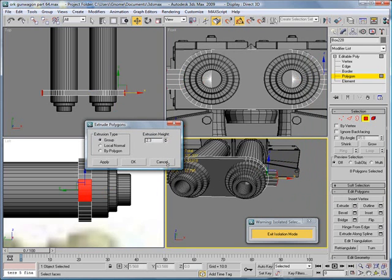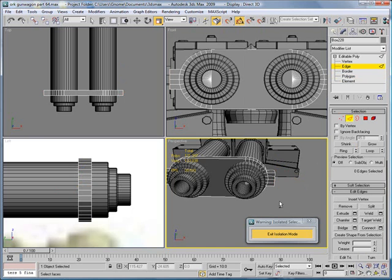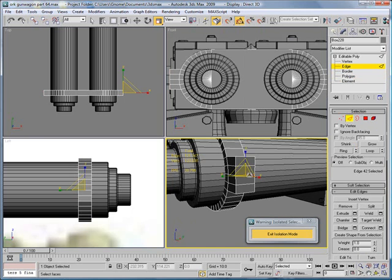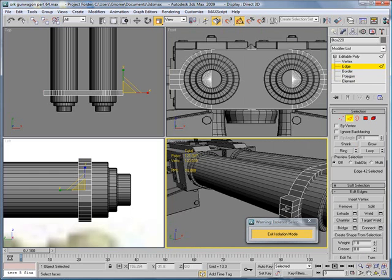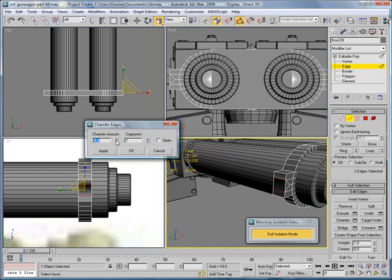Extrude them a bit. Flatten it out. Edge — select the center edge here. Chamfer a bit. And that'll be it for part 64. I'll see you in part 65.